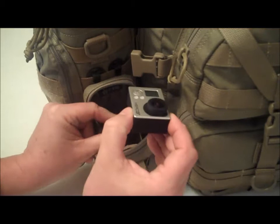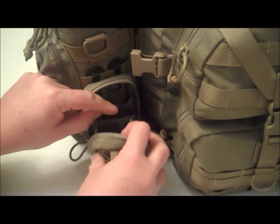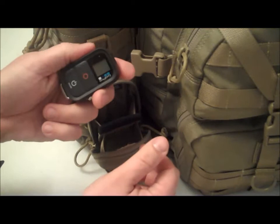On the back pouch here, there's a nice soft covering — it's almost like a fleece. I have my GoPro camera in there. The next little space is the exact same, and I carry the remote for my GoPro 3 Black Edition in it.